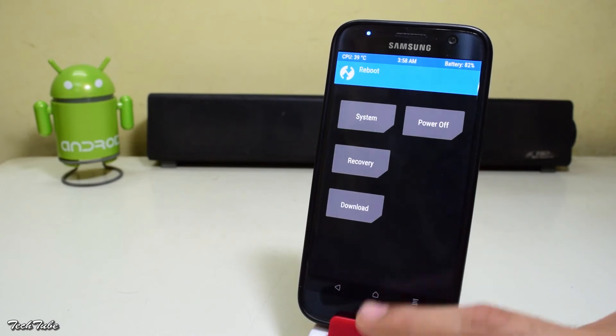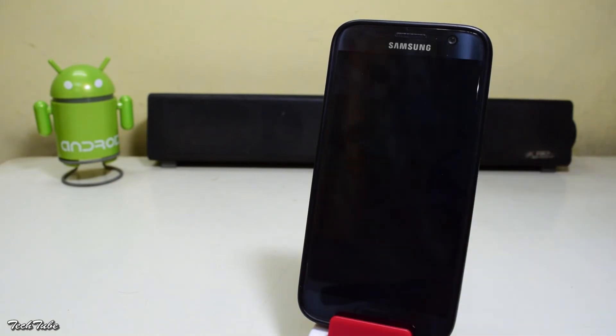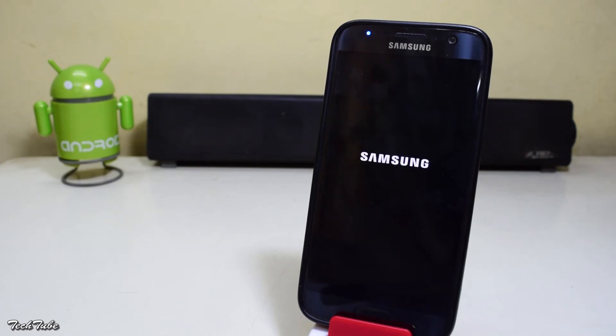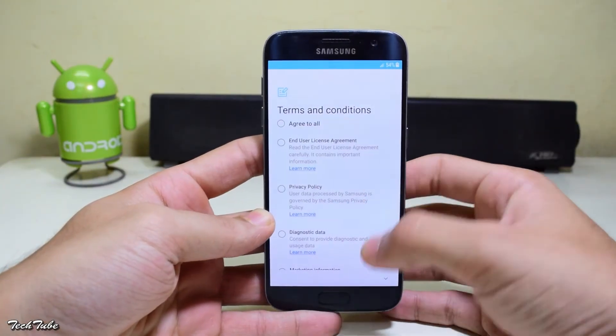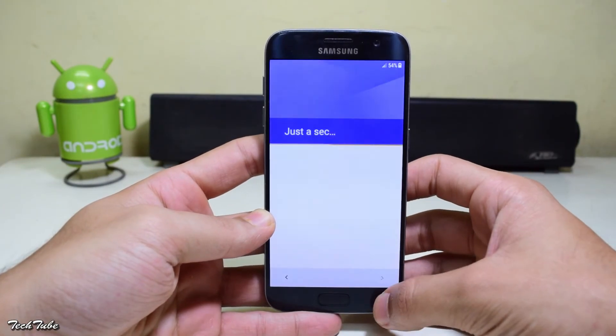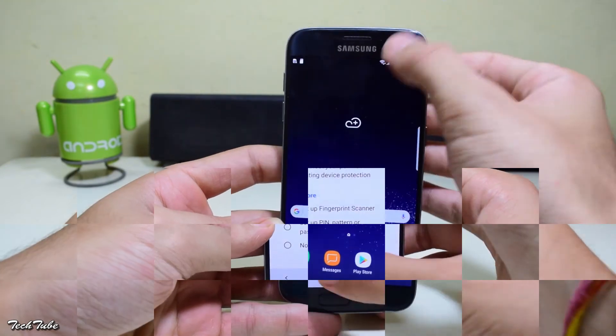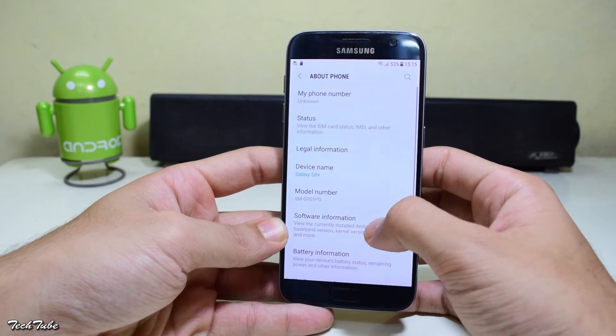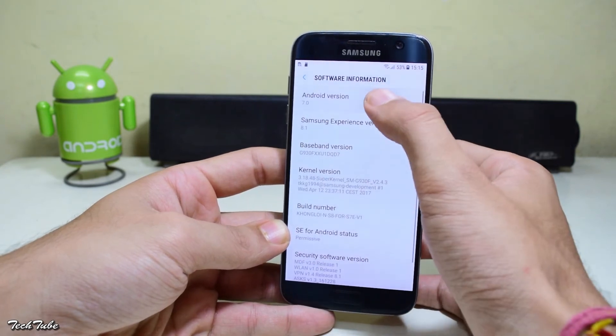Go back and select reboot, then system. The first boot takes around 7 to 8 minutes, so be patient. The phone has finally booted up. Let's check the Android version — as you can see, it is running on Android Nougat 7.0.